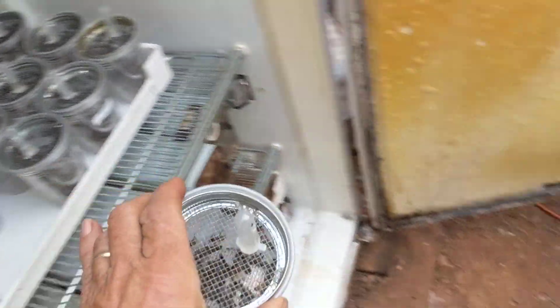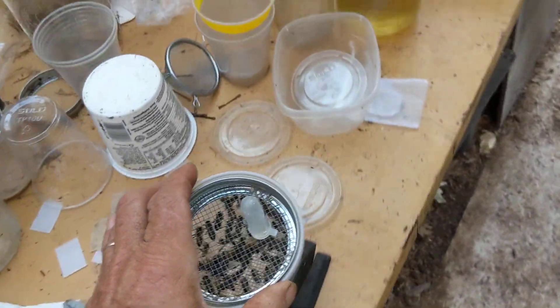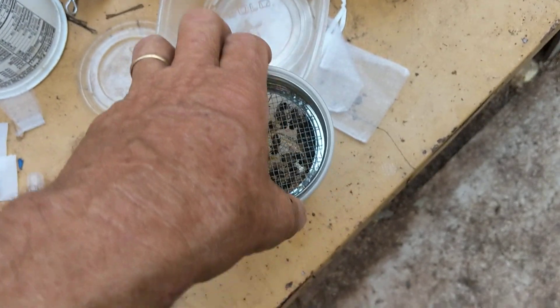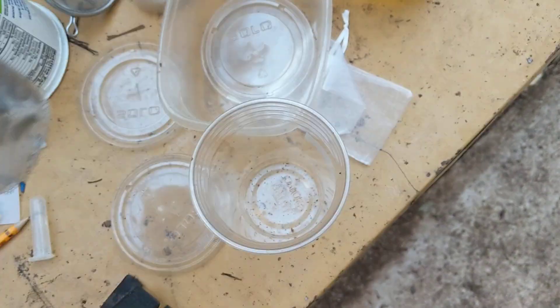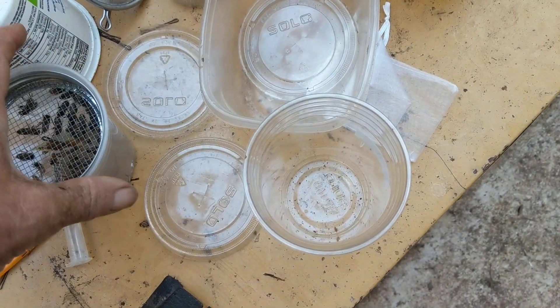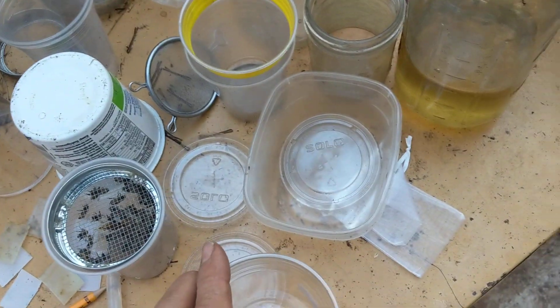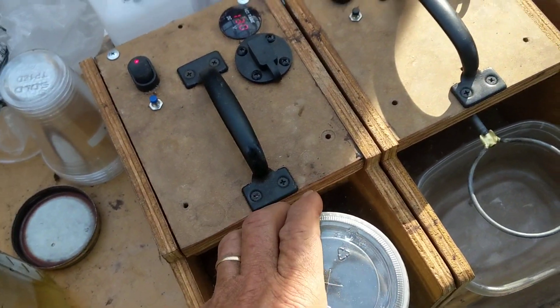I'm running a trial right now, and I'll be looking at the number of mites fallen in the cup, and I'll count them, then I'll knock them out, and I'll put them over here for a wash. I'll do a 60-second wash,